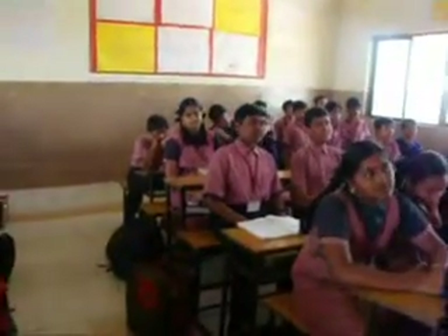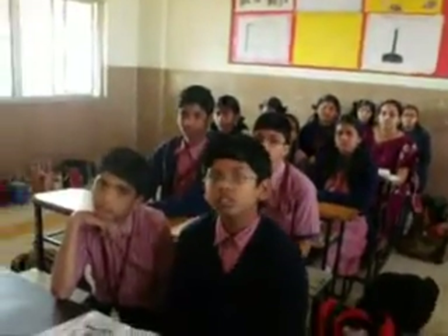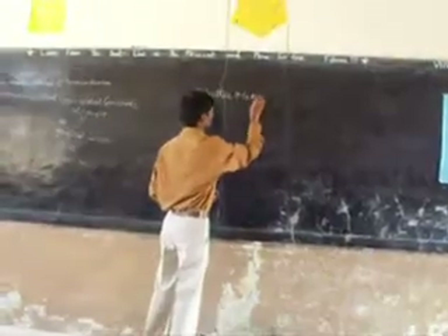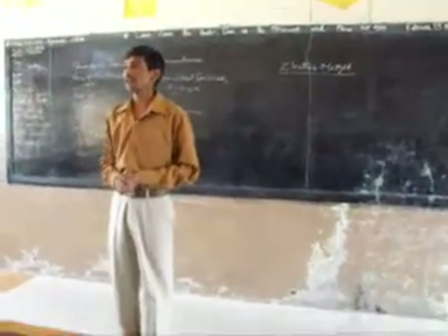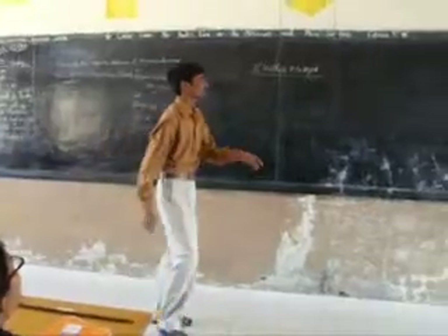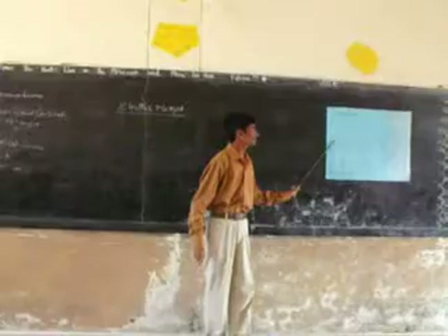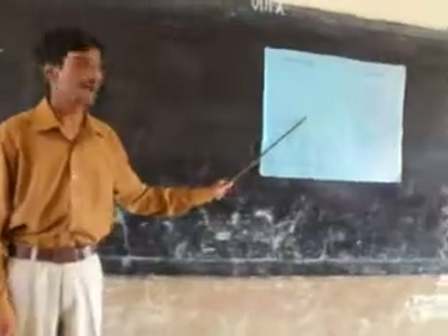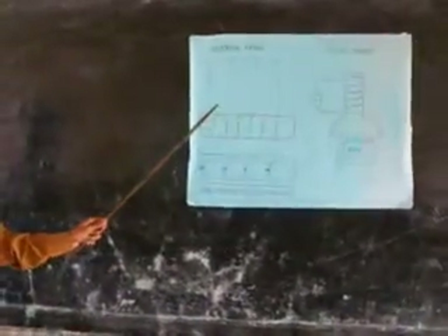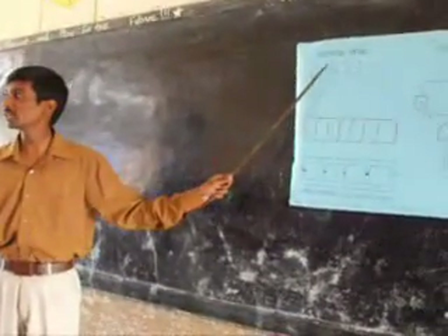Today we are going to discuss about the next method: the electric method. Here, we have to take one steel iron bar — this is the steel iron bar — and this steel iron bar has to be wound with insulated copper wire. The two terminals of the wire are connected to the battery in series connection.